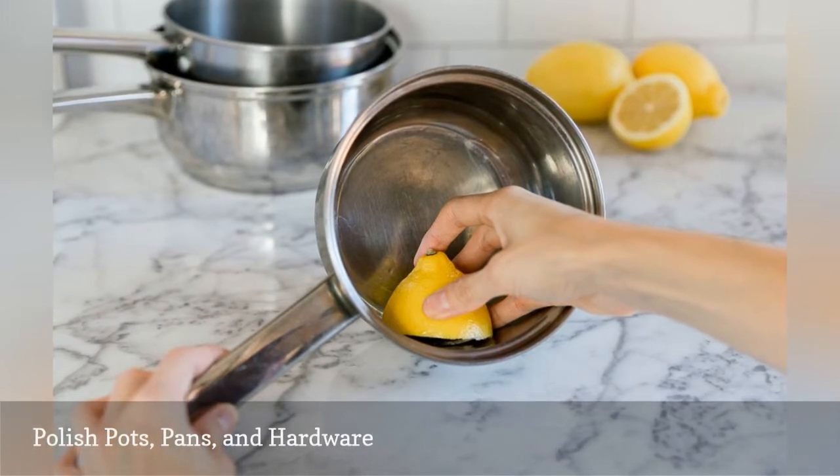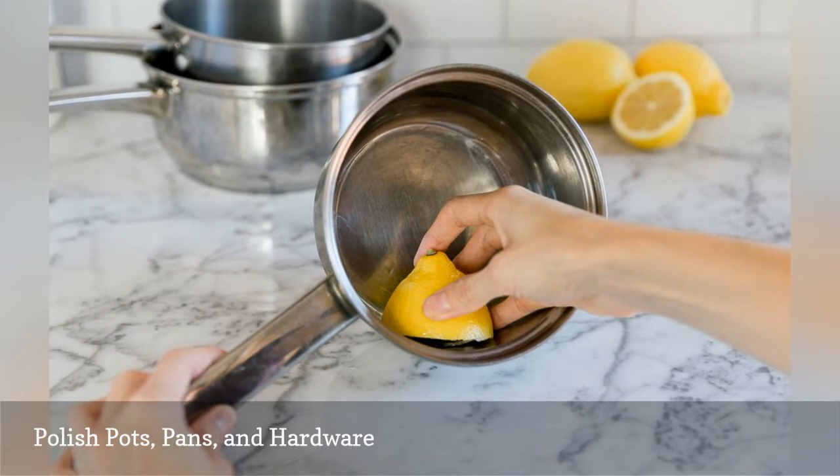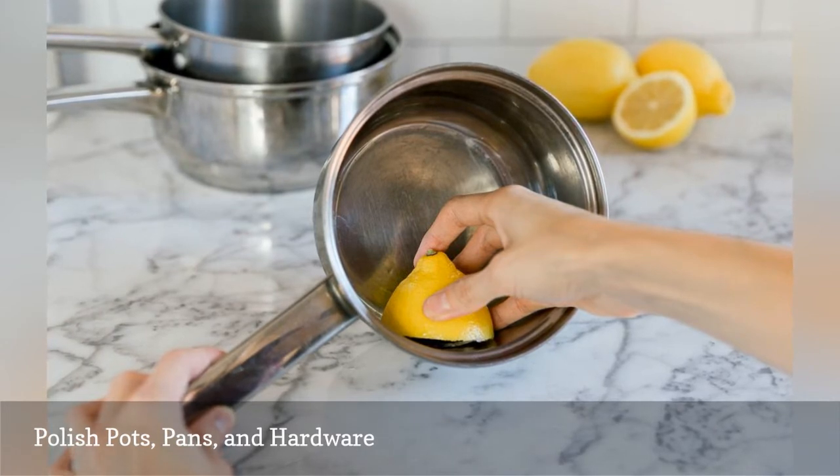Save the rind to polish chrome faucets and cabinet hardware. Rub the rind over the metal, rinse with cool water, and dry with a soft cloth.